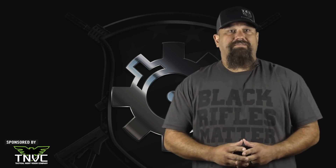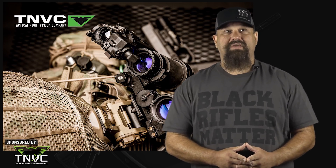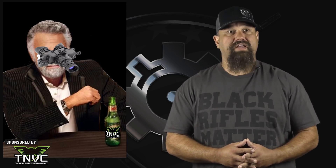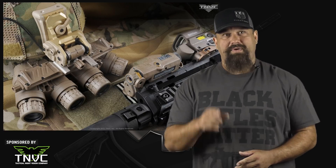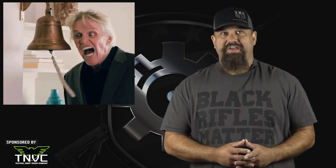The stunning high-speed footage you see in this video was captured using a Phantom v642 graciously provided by Aimed Research. If you're interested in renting a Phantom or other high-speed camera for your own ballistic or industrial projects, you can contact Aimed Research using the information in the description. I hope you found this video informative or at the very least entertaining. Please support the folks who support us — TNVC.com gives you night vision, mounts, lights, and all sorts of other gear to make you the bump in the night. And remember, if you are not already subscribed to the AR15.com YouTube channel, you make puppies cry and Captain America is quite disappointed in you — so hit that subscribe button and ring the bell to stay in the know. I love you.